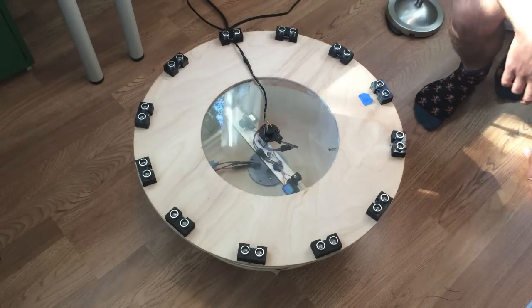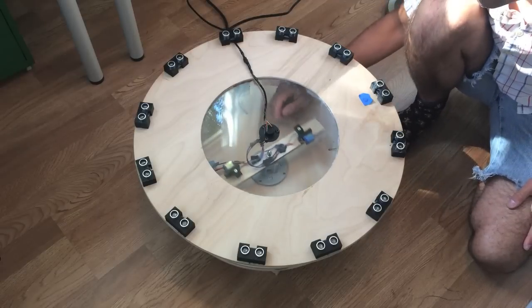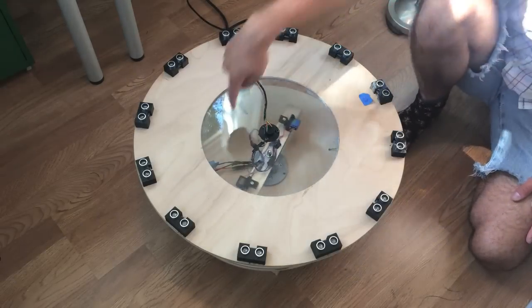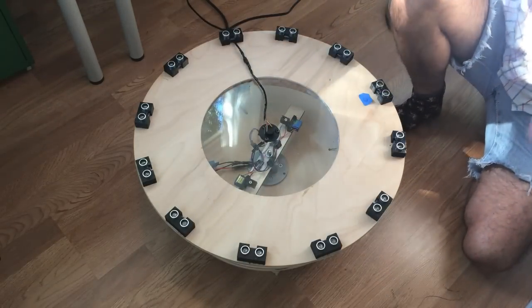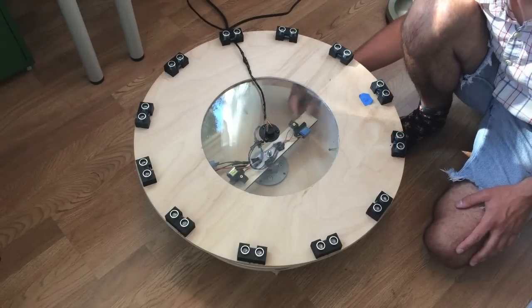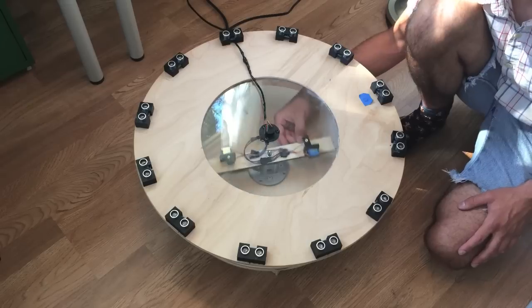This is the laser sheet generator. How it works is two lasers rotate very fast around this axis of rotation, and by spinning very fast they create a cylindrical light sheet that moves upward. They're attached to a wooden plank that's attached to a brushless motor that rotates.